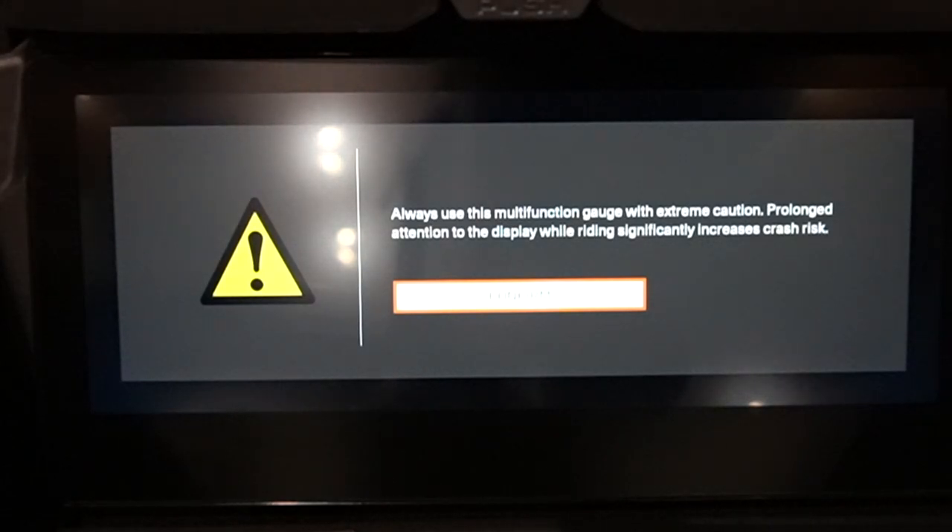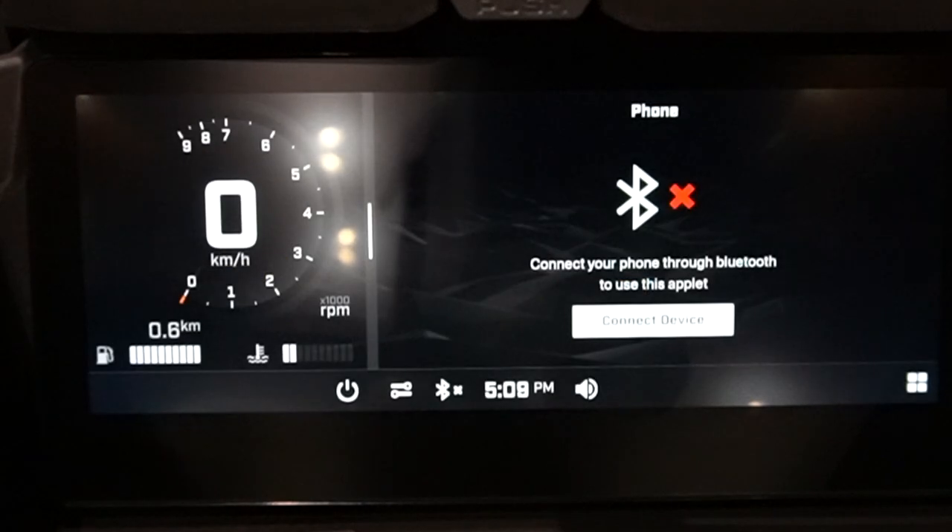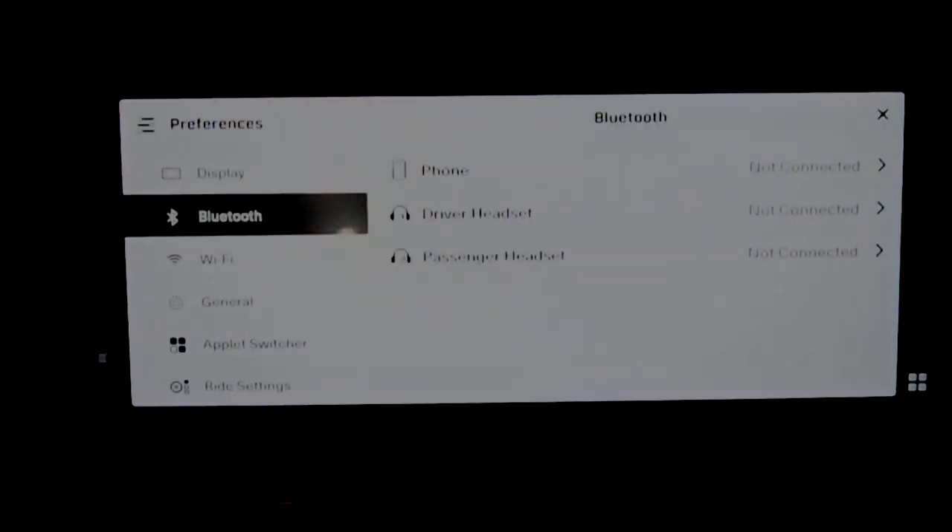Agree to the terms and conditions on the screen — confirming you won't be distracted when driving — and then hit connect device.